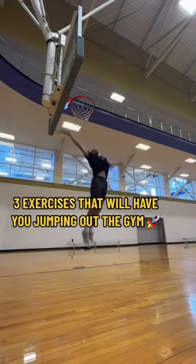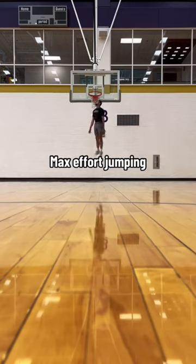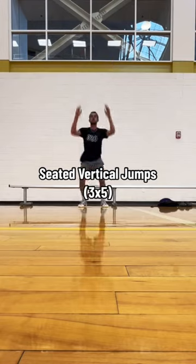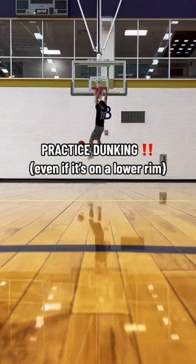Three exercises that'll help you increase your vertical jump. First up, we have max effort jumps — basically jump or touch as high as you can on the backboard or rim. Then we have seated vertical jumps; I would do probably three sets of five on these. And finally, the most important thing is practice dunking.